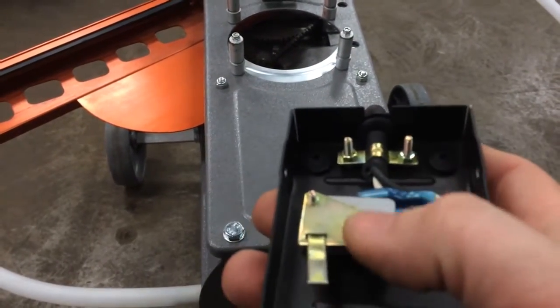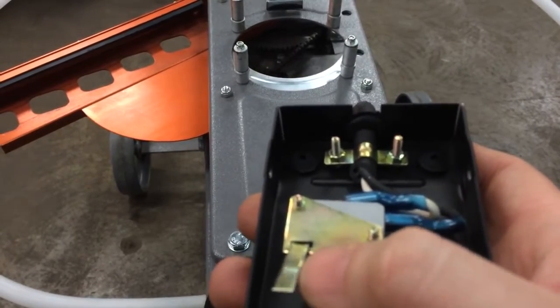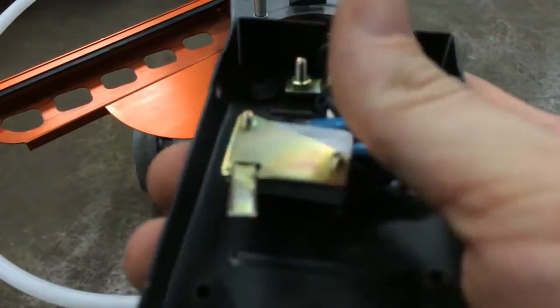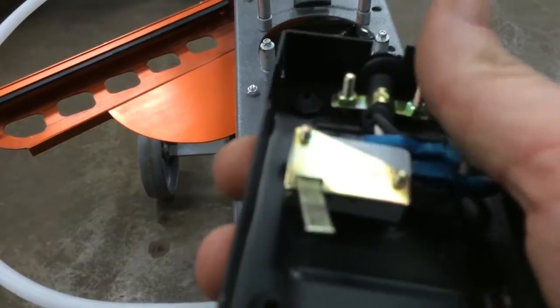Since that worked, our issue is going to be with this little L bracket that sticks out. If I pushed on that switch and nothing happened, we would be looking at the possibility of this switch for a break in the line.